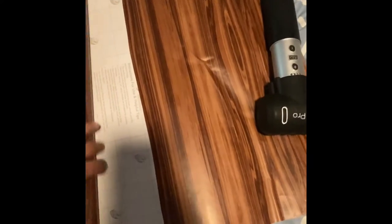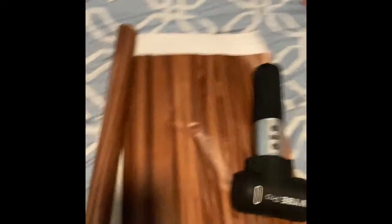I cut this one out a few minutes ago and now I'm just going to use it to trace around the next one for the next drawer. So I can see that I'm right here at two inches, so I'm just going to cut along that two inch line all the way across.